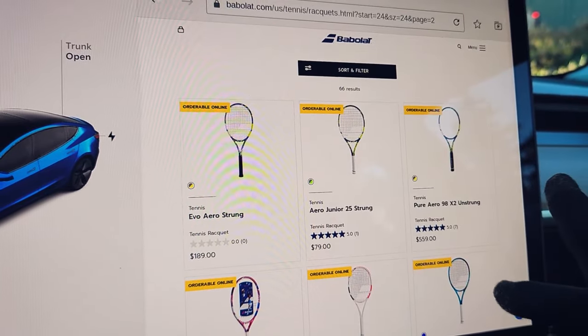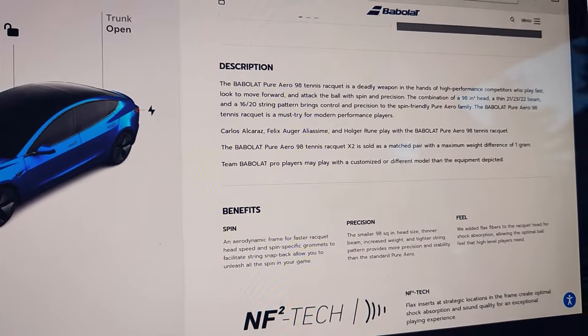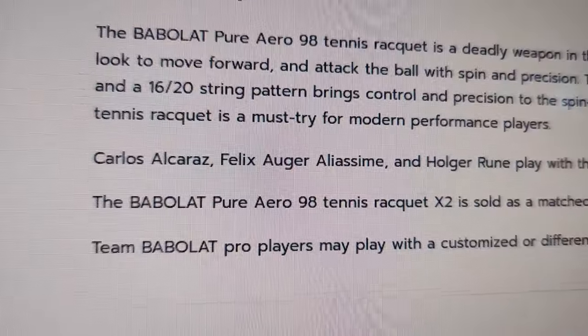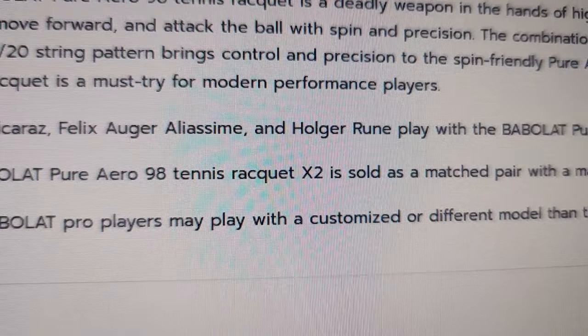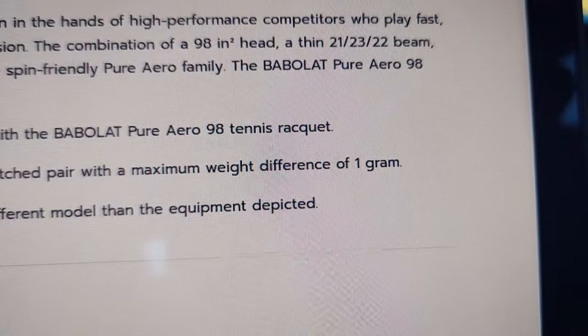Page two. There it is — 98 X2. This is what got me last time. The Babolat Pure Aero 98 tennis racket X2 is sold as a matched pair with a maximum weight difference of one gram.